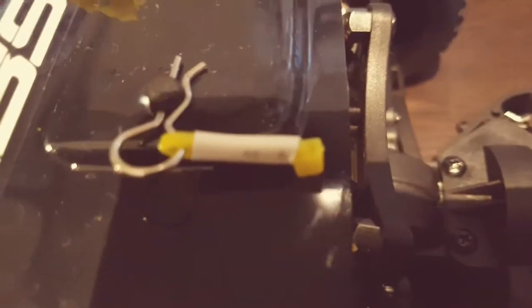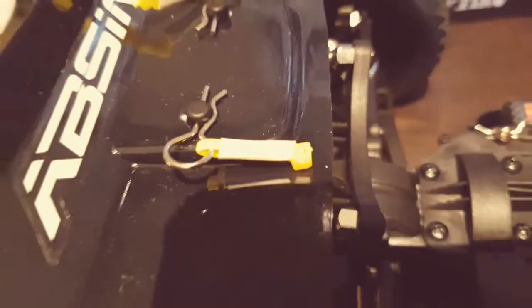The body clips are standard, but these small attachments are just cable ties with a bit of heat shrink on, which I've added just to make things a bit easier.